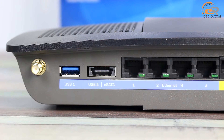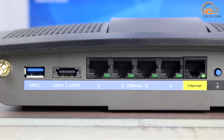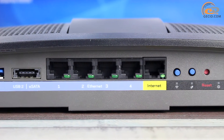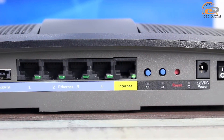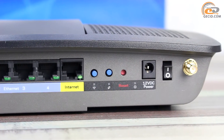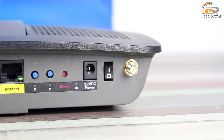The back side includes all the available interfaces: 5 RJ45 ports, USB 3.0, a combinational USB 2.0/eSATA port, a power connector, and control buttons. One button is used for enabling and disabling all wireless communications. The second button enables WPS technology, the third is for reset, and the last is for power supply.